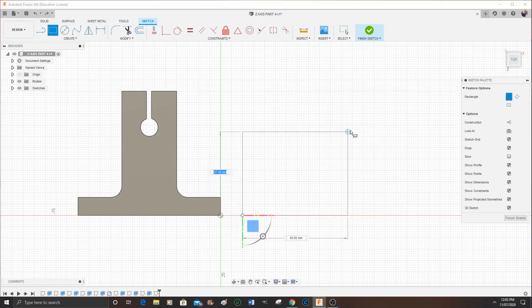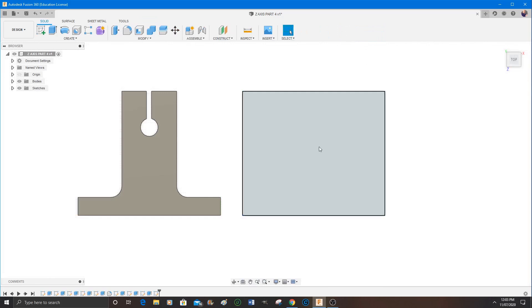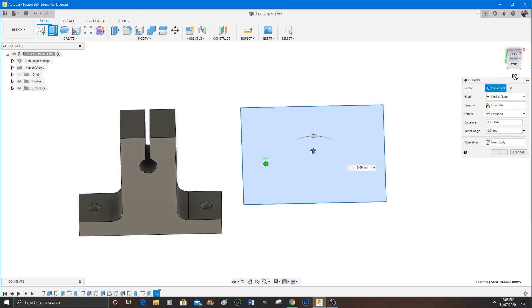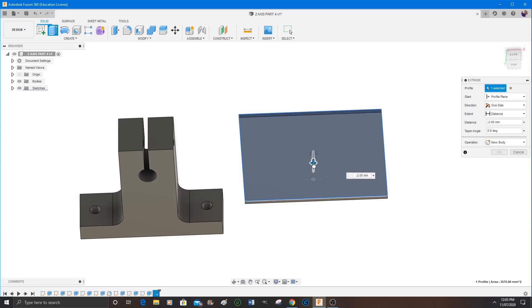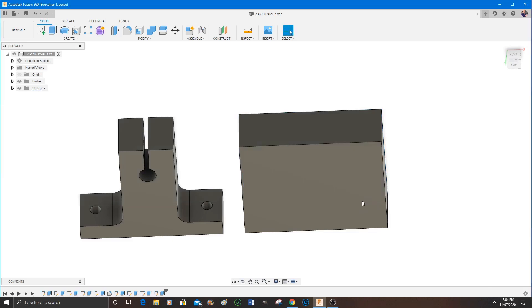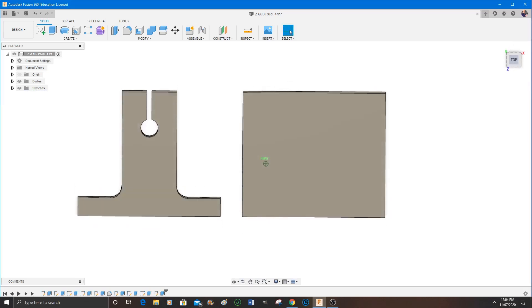I'll show you what I mean by that. I draw the base material by opening the sketch, choosing rectangle, and just pulling the rectangle out to the correct size. Then I select extrude and pull it out in the correct direction so they match up, then give it an absolute dimension — in this case 20 millimeters — and I'm checking to make sure it's in the same plane.